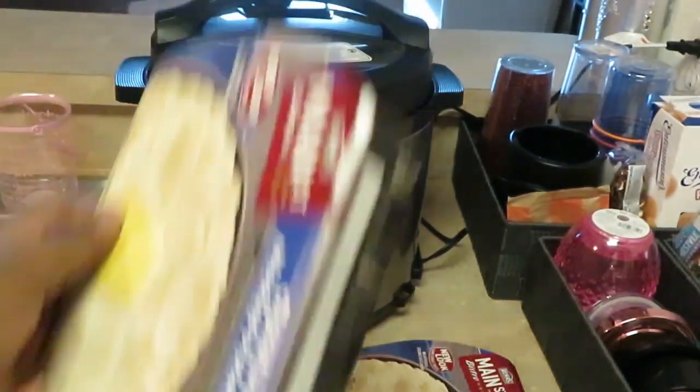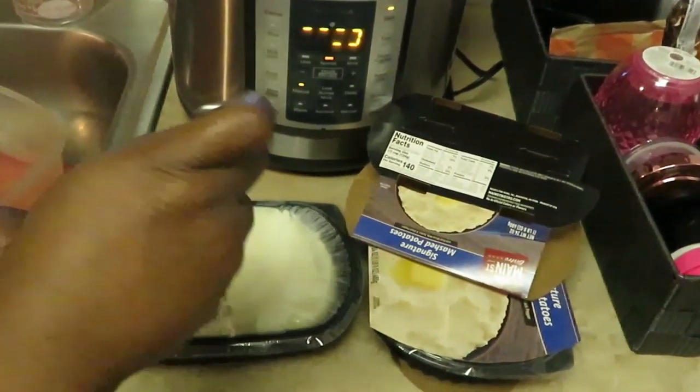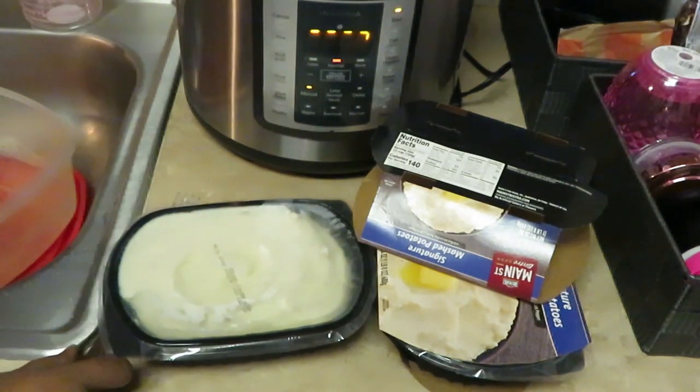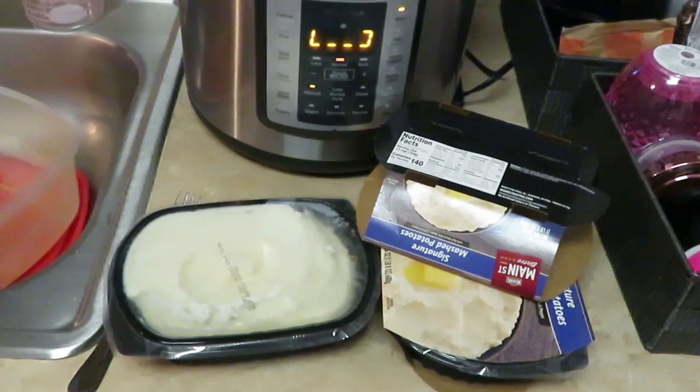So we microwave for three minutes — punch the holes in first. Then take it out of the microwave, uncover it, and put it back in for one minute. Quick buttered mashed potatoes! These are really good, nice soft mashed potatoes with butter. I like to add a little extra butter because they don't put enough in there for me.